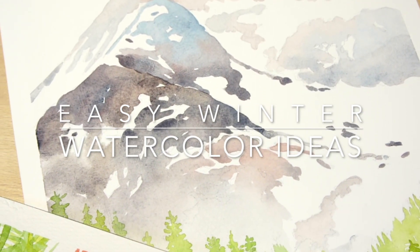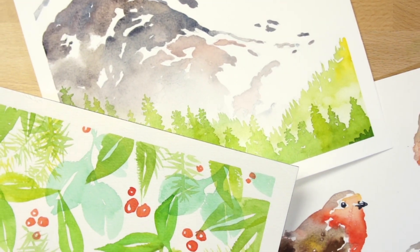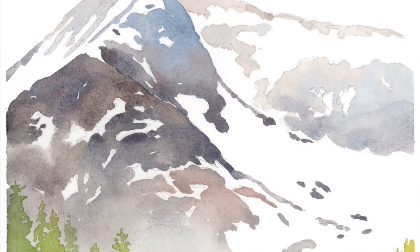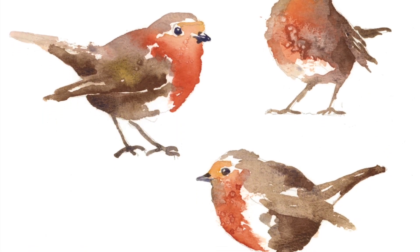If you're looking for inspiration for things to paint during the cold season, just think of all the things that remind you of winter. I'm going to show you how to paint three subjects in this video tutorial: a winter mountain scene, these wintertime red robins, and some winter leaves and berries.